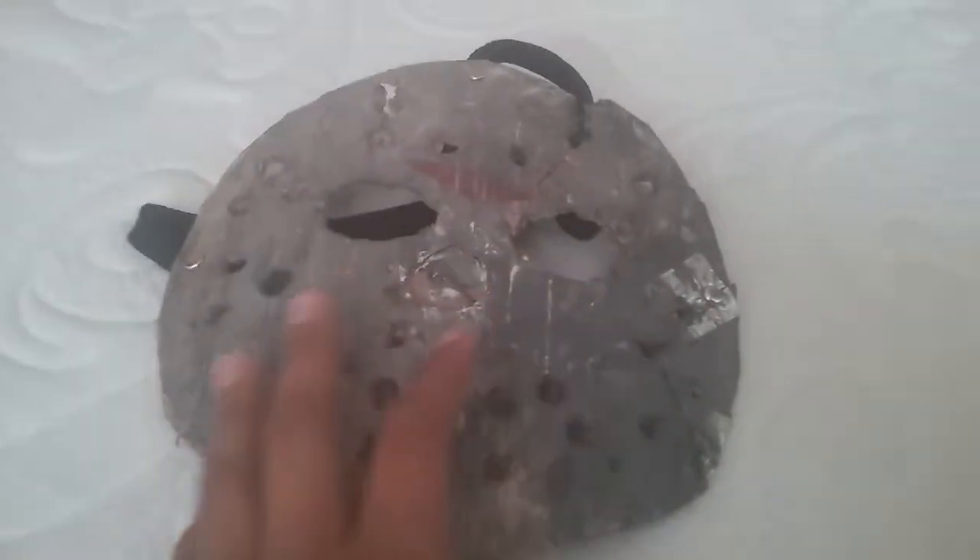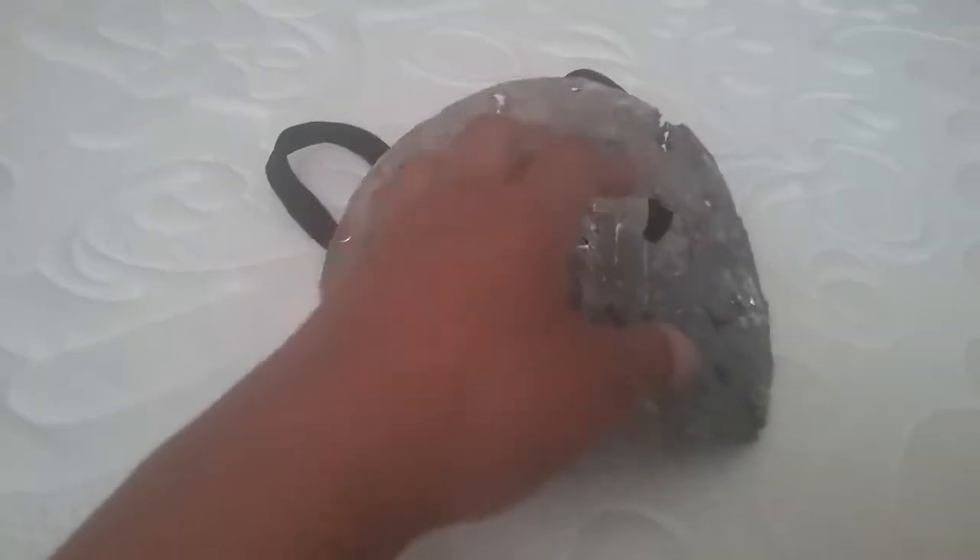Good morning guys, Jason Voorhees here and today I'm going to bring you guys a brand new video. I'm going to show you guys my Jason mask made out of cardboard. It's supposed to be from Jason X, like the one before he turned into Uber Jason, because I really like that mask.